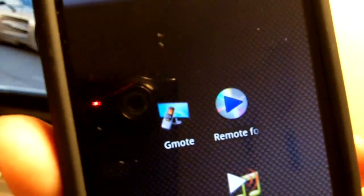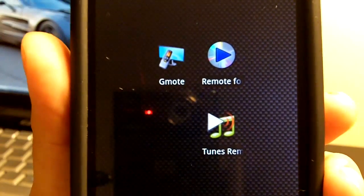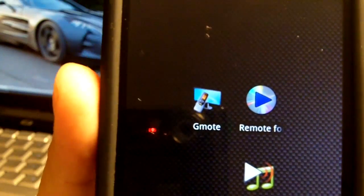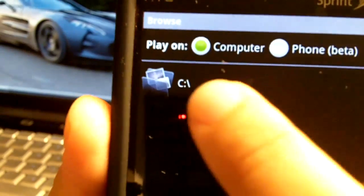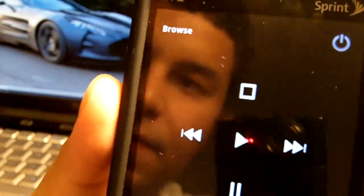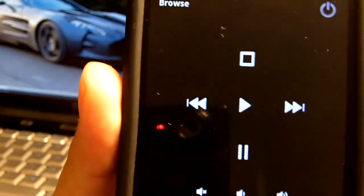Now, the last thing I'm going to show you is G-Mote. This is a free app available at the Android Market as well. It does the same thing that the iTunes Remote does, only it doesn't control iTunes — it controls whatever media you have on your computer. So for instance, I go to my C drive, then go to my music, and play whatever is on there. You can see it responds pretty quickly.